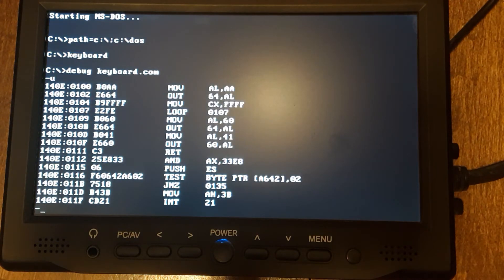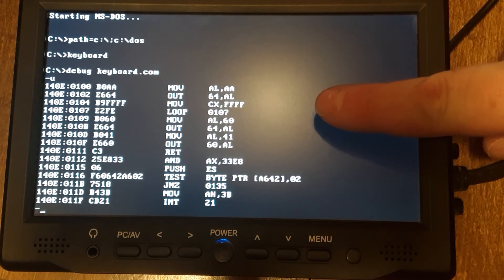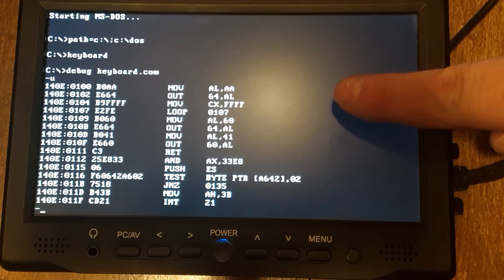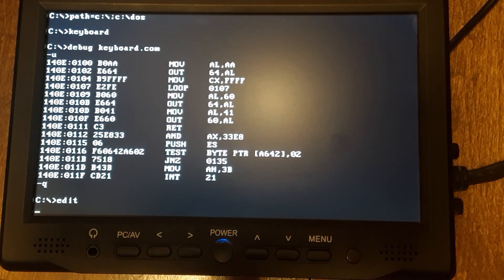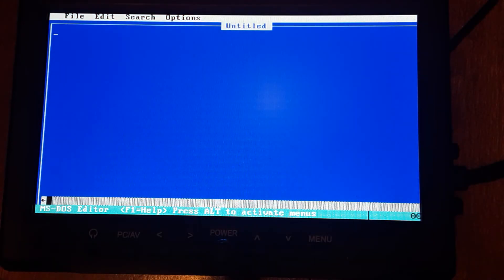So this is what I wrote for the keyboard. Got an AA and then out 64. We loop back to 107 for a little bit — give it some time to process. AA is a test of the keyboard controller. Then we do out 64, we do 60 out 64, and then 41 out 60, and that sets the mode of the keyboard controller. So you can see debug works just fine. Quit that, run edit — you can see edit loaded just fine. Hit escape. It's a little bit off the screen here, but it is working.